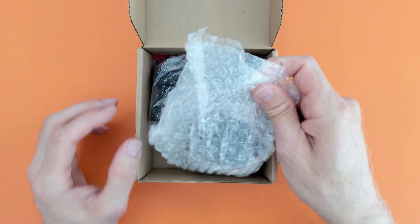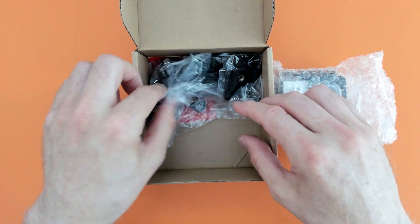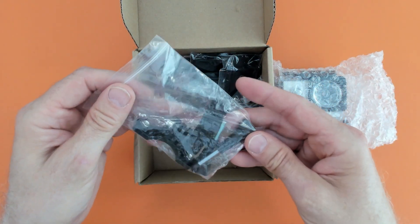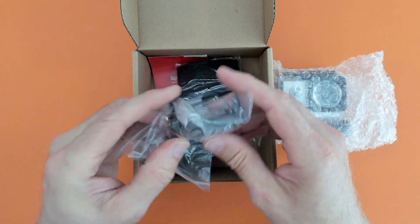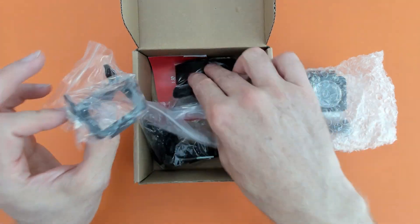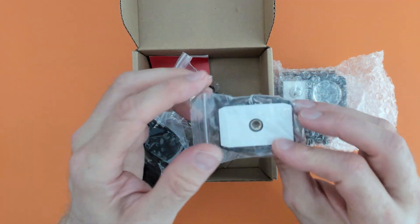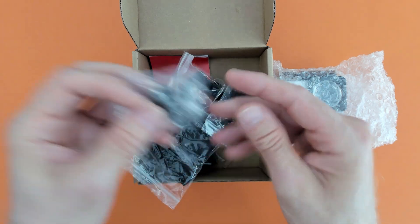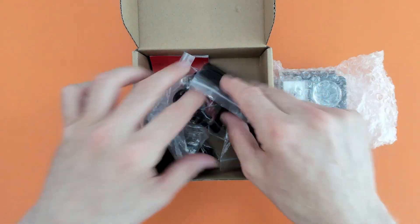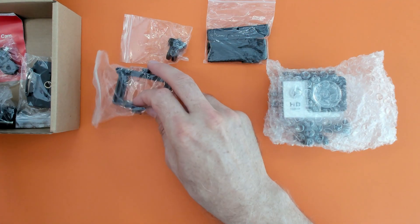Okay, we've got multiple things here — that looks like the camera and a lot of accessories. There's a little thing here, some velcro straps, another little thing here, another little thing here. Okay, let's move the box out of the way so we can see all the bits we get in this little box.